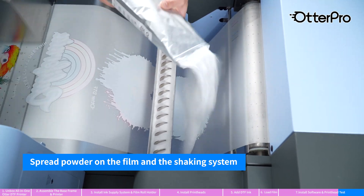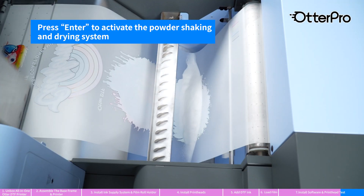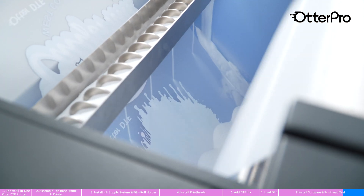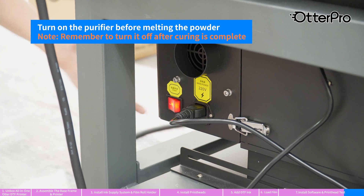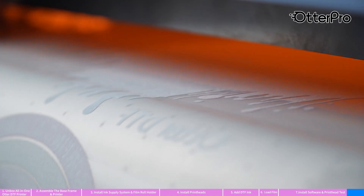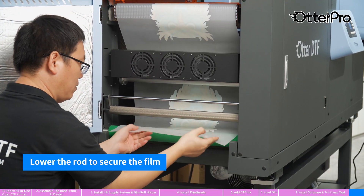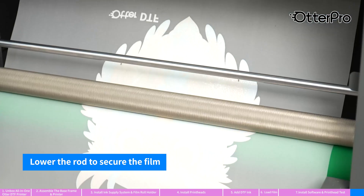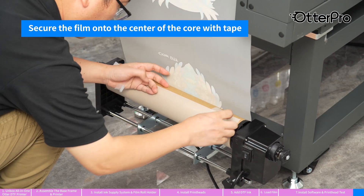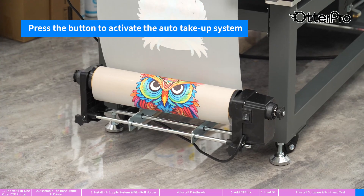Spread the powder on the film and the shaking system. Press Enter to activate the powder shaking and drying system. Turn on the purifier before melting powder. Lower the rod to secure the film. Secure the film onto the center of the core with tape. Press the button to activate the auto take-up system.